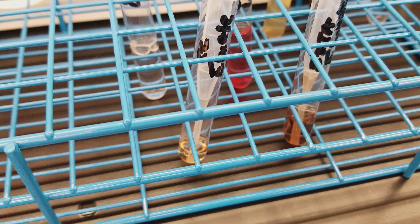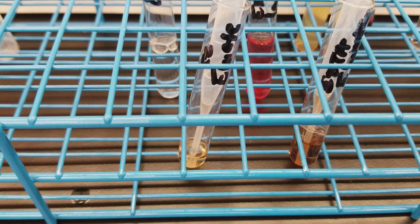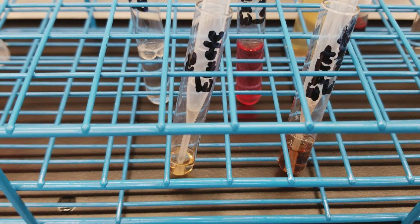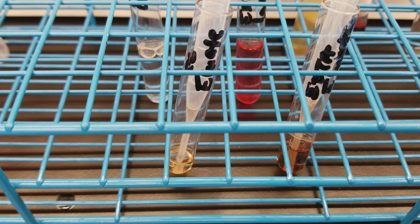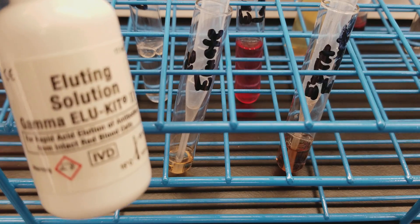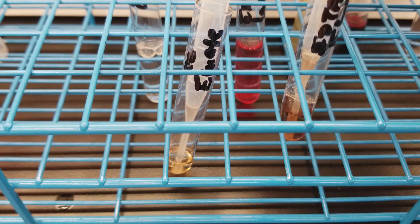Before we continue on, let's talk about what we've already done. We started out with our specimens, washed the red cells first with saline, then washed them with the working wash solution — a buffered solution. Then we added our eluting solution, which is the acid, in order to break the antibodies away from the red cell antigens. So right now what we have is an acidic eluate — the supernatant that we pulled off.